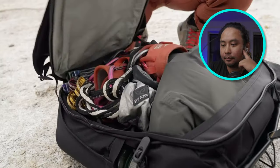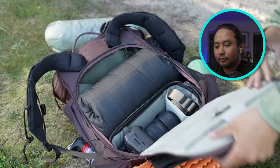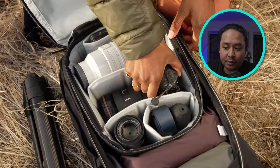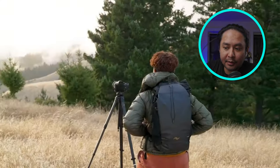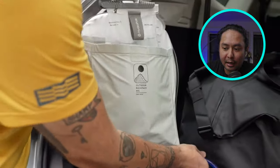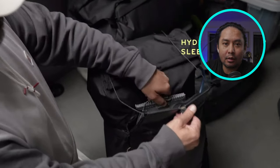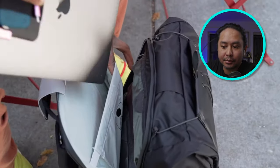On the back, a huge rear hatch lets you see and access everything — a brilliant feature for packing, unpacking, and accessing your creative kit. I like that they evenly distribute references between camera stuff and non-camera stuff, so you could really use this purely if you're a climber or mountaineering person.